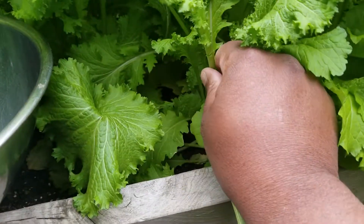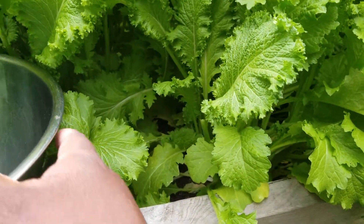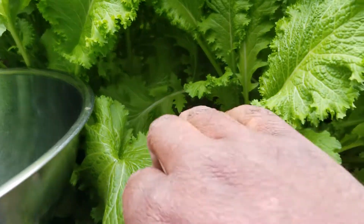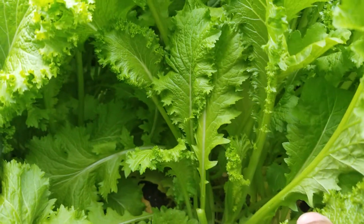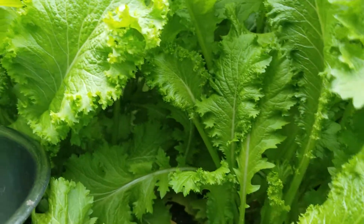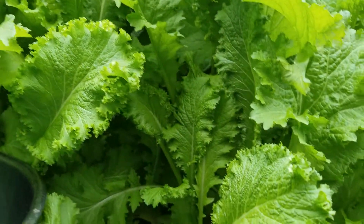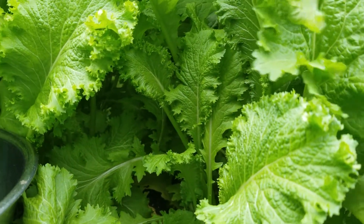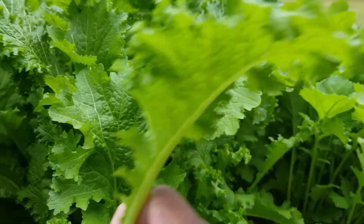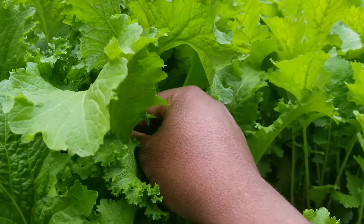I'm gonna try to keep this short because it's forecast to rain on me in about a couple hours. For those who don't know anything about cut-and-come-again — you see these small mustard greens — I get the big leaves and leave the little leaves to grow, and that'll give me multiple pickings out of the mustard greens, probably till sometime in the earlier parts of summer until they start bolting.